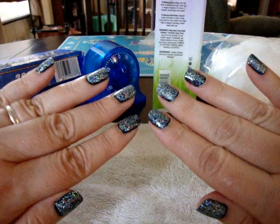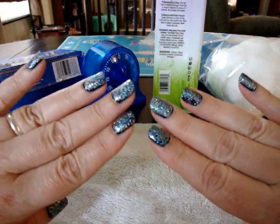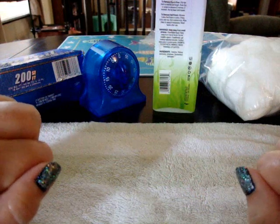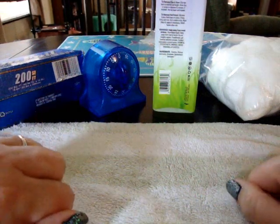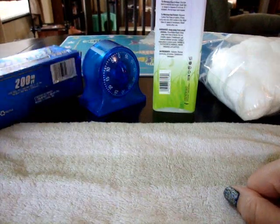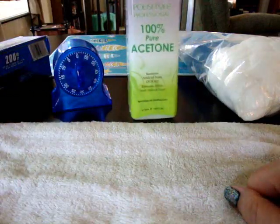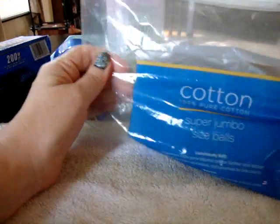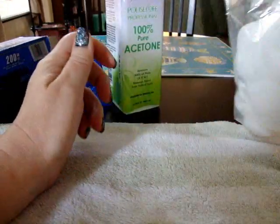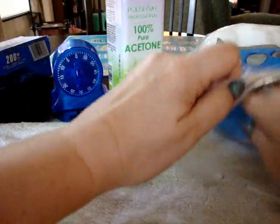There is a way that you can remove glitter polish that is fairly easy and simple, and you probably already have everything you need right in your own home. All you need is some aluminum foil, a kitchen timer, your nail polish remover, and some cotton balls. It's quite simple.